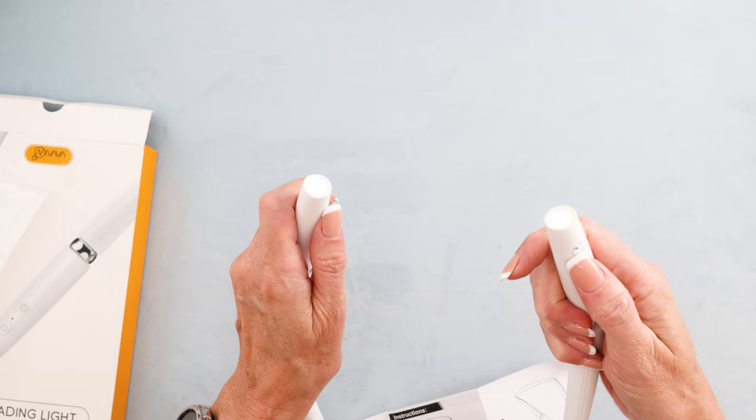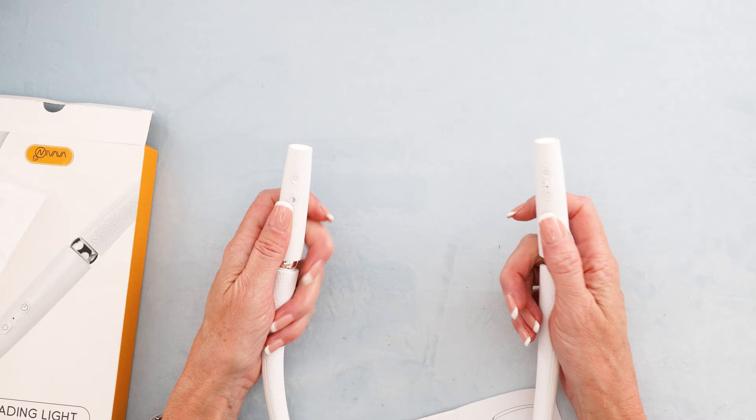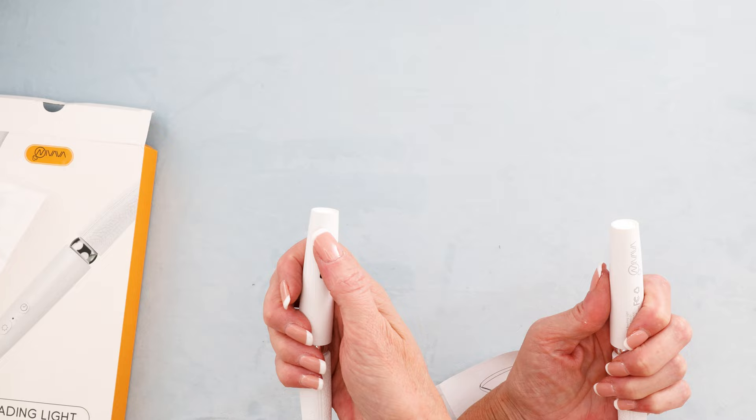Oh, the controls are over here — they both have the same. You could rotate both your buttons up. This button here is if you want to adjust them both at the same time or just do one. That's cool.